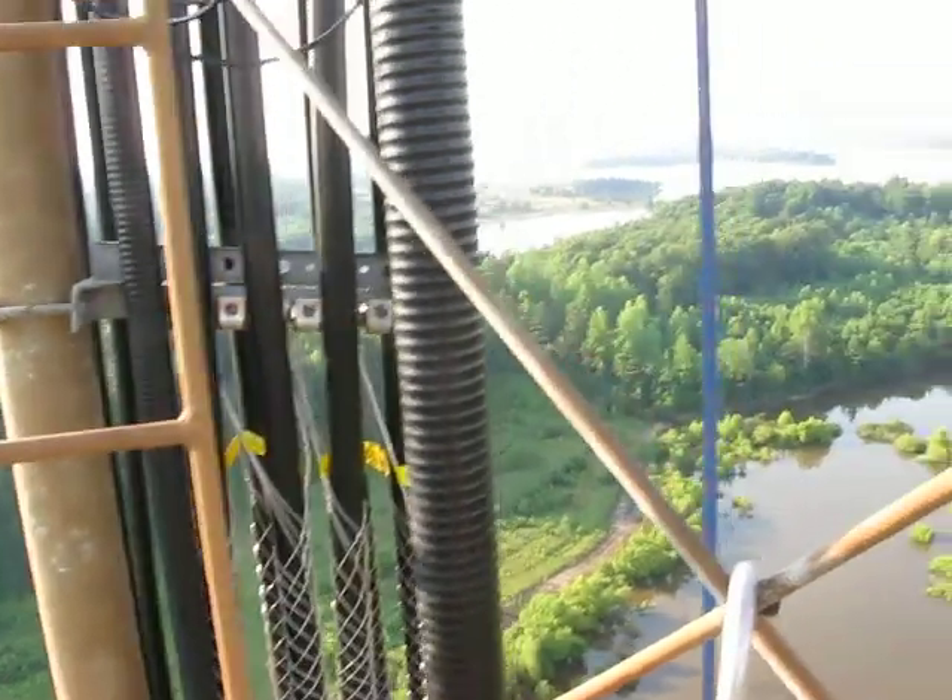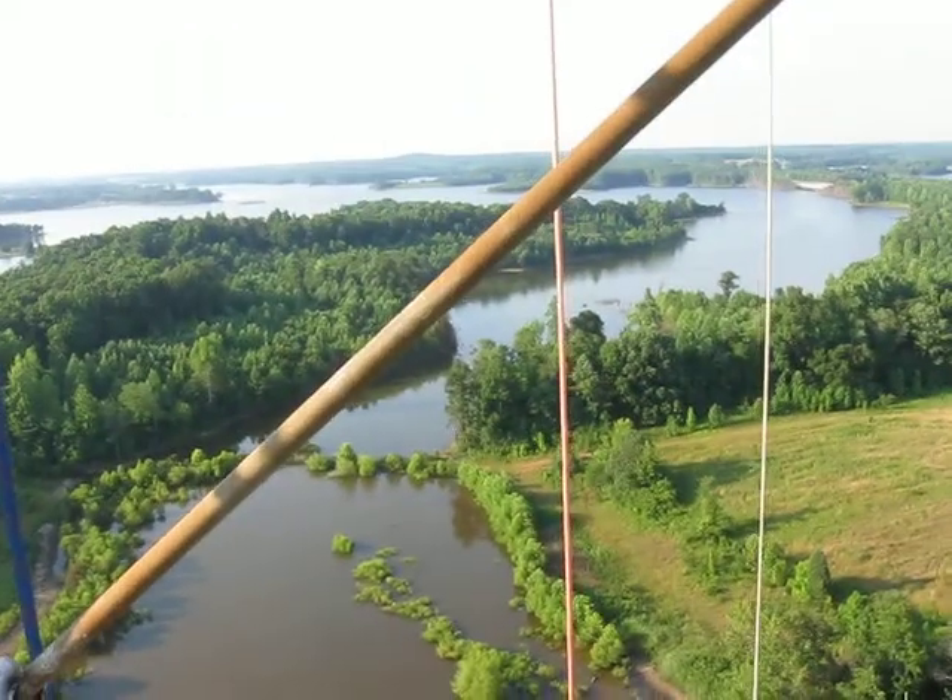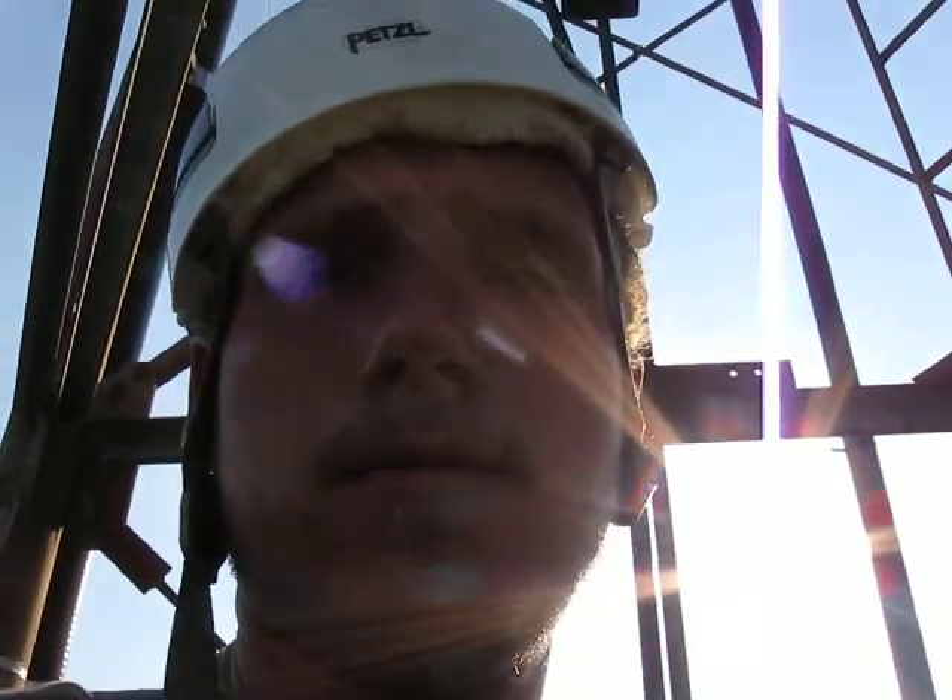I'm over here on the inside of the tower right now to hopefully stay away from these lines in case it breaks. I hope it doesn't break, but if it does, it'd be a hell of a ride.